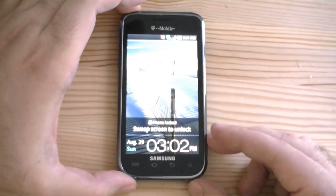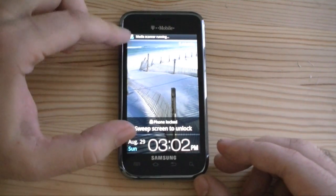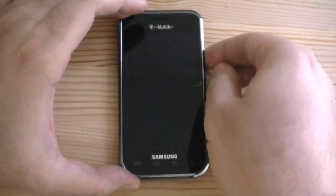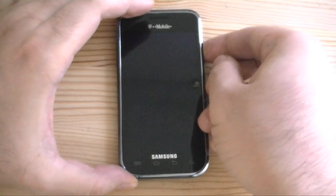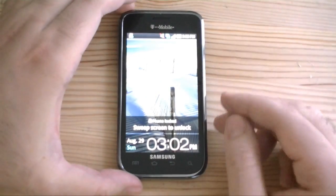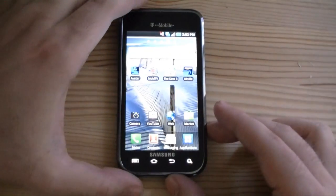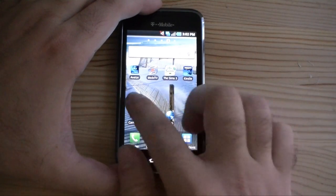Now it should be all finished with that startup process. Okay, now we should be able to log in and everything should be safe. There we go — right to the home screen.